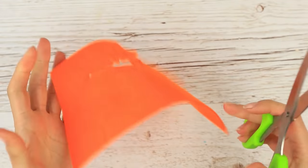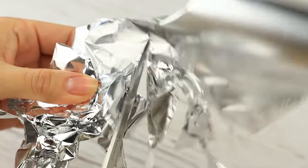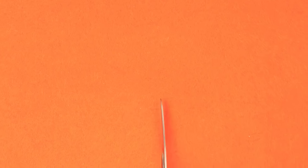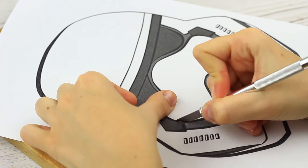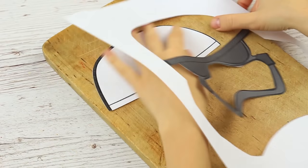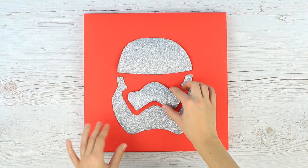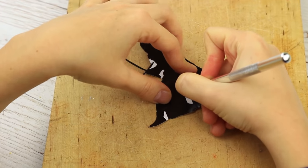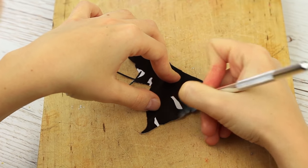Are your scissors dull when you need them urgently? Here is a way out — you need ordinary foil. Cut it with scissors again and again, then test the result. The scissors cut the fabric perfectly. It took just a few minutes to sharpen the tool. If you need to cut out a template, you'd better take a utility knife — it cuts clean lines to make a craft look neat. The craft knife creates precise images and allows you to work with tiny elements.